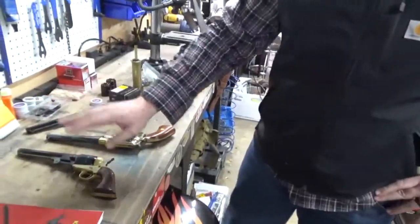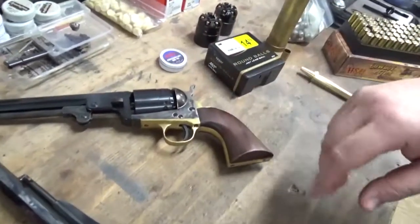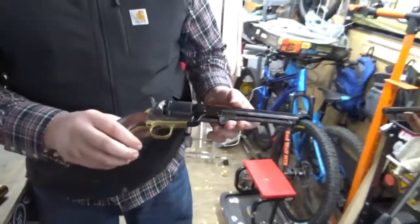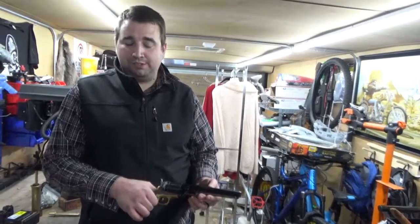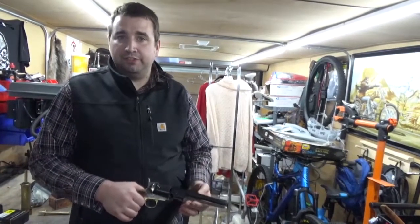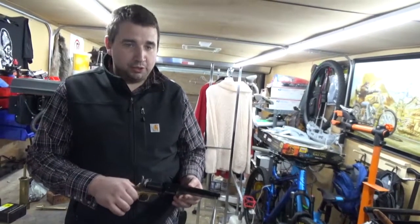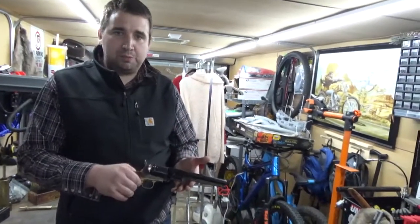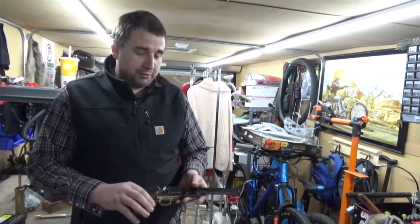This is a brass frame model. They also have a steel frame model — one is made of brass, one of steel. The advantage of the steel frame is it can handle a heavier charge. Brass is a very soft metal compared to steel, and even though modern brass is a little better than an authentic 1851 would have had, it's still very soft. You have to be very judicious about how much powder you load. With a steel frame you can handle a much bigger load, though you definitely still don't want to overcharge it.